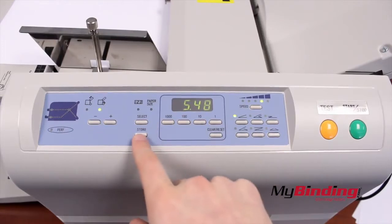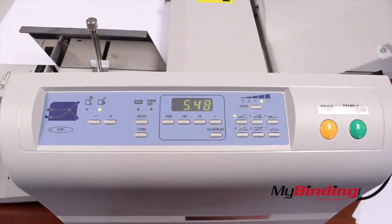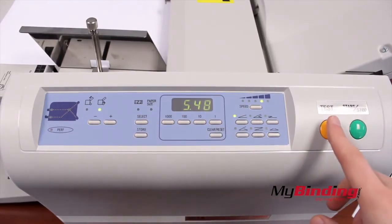With the correct fold pattern still selected, hold the store button to save it, then do a test to make sure the fold is what you wanted.